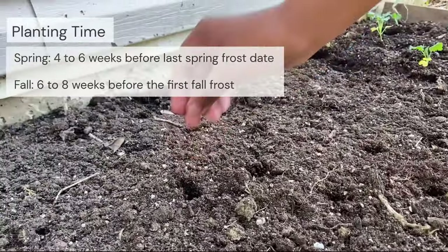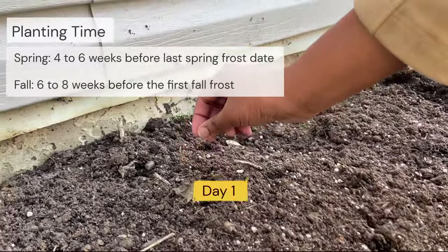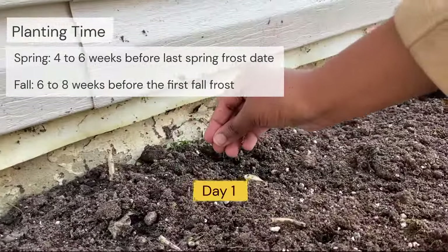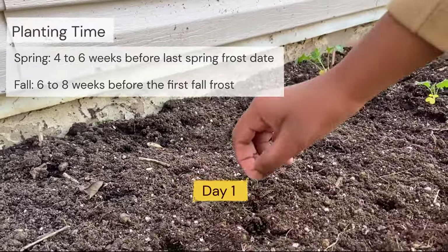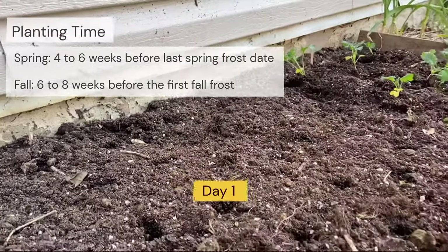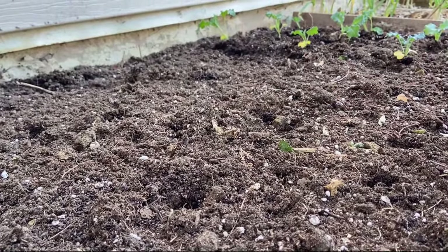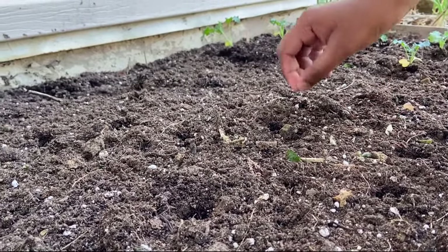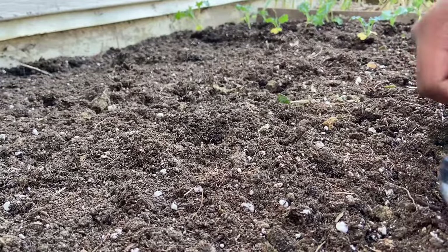Although seeds can be started indoors, it is not recommended as seedlings are difficult to transplant. Spring planting can be made as soon as the soil can be properly worked, in order to give spinach the required six weeks of cold weather from seeding to harvest. It is important to seed as soon as possible. For proper germination, soil should not be warmer than 70 degrees Fahrenheit.